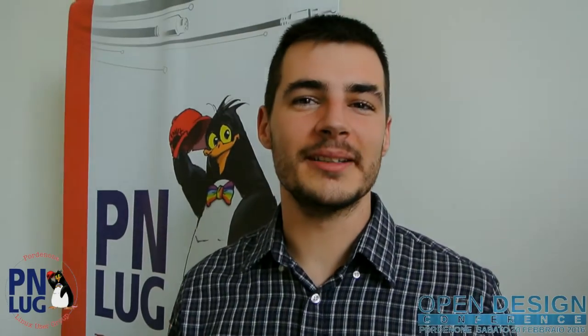I am here in Pordenone. My name is Javier and I am here in Pordenone to show, among other things, two of my projects.